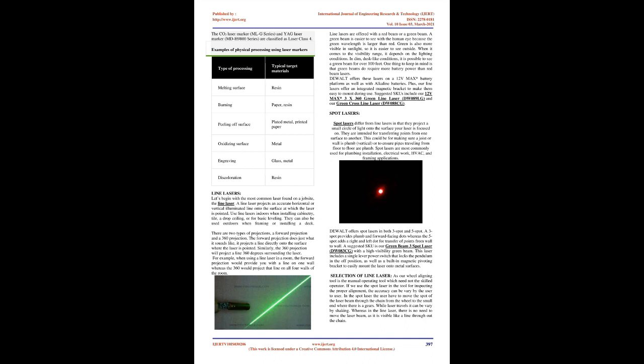Line lasers are offered with a red beam or a green beam. A green beam is easier to see with the human eye because the green wavelength is larger than red. Green is also more visible in sunlight. In dim, dusk-like conditions, it is possible to see a green beam for over 100 feet. One thing to keep in mind is that green beams require more battery power than red beam lasers. These lasers are offered on a 12V max battery platform as well as with alkaline batteries, and feature an integrated magnetic bracket for easy mounting.